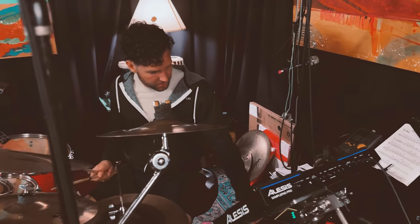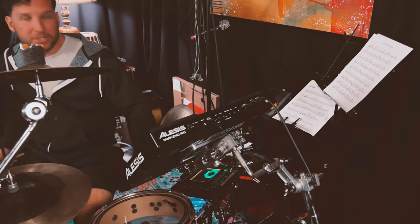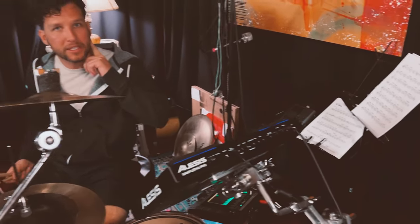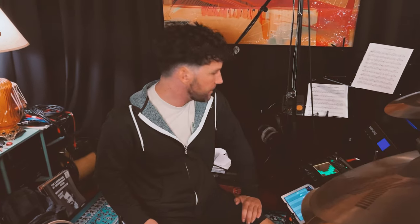Also over here on my left I have an iPad that runs an application that allows me to control my in-ear monitor mix. I can control the faders and turn the levels up and down on the instruments however I'd like to hear them.